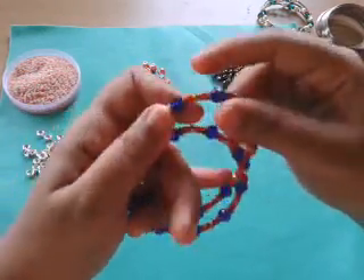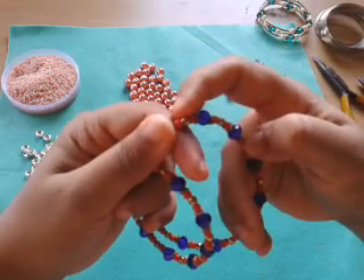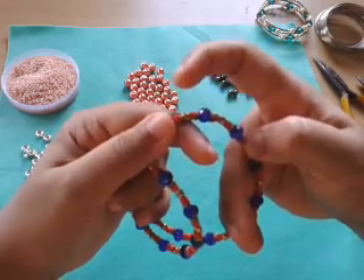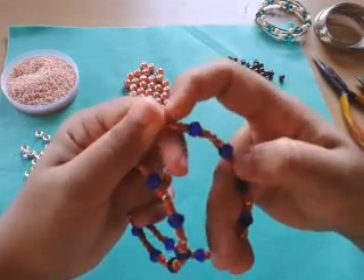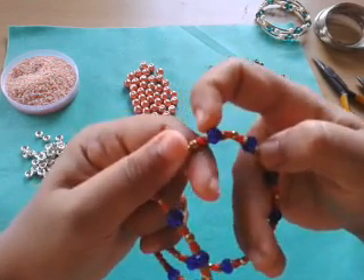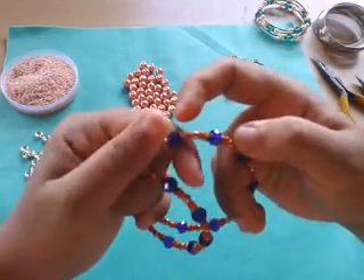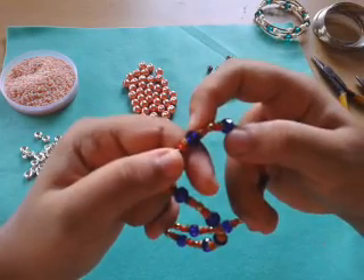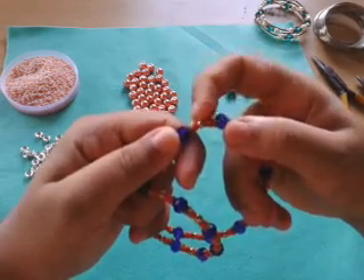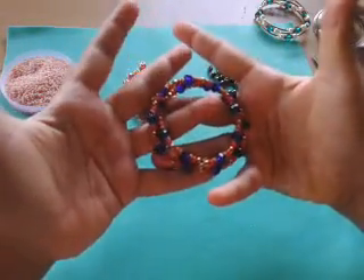The next thing I made was rondelle and 6/0 seed beads. My sequence in this one was: a 6/0 red seed bead, a daisy spacer, then a 4mm oxidized metal bead — it doesn't lose its color, so I just love it. Then again a 6/0, two daisy spacers, an 8mm rondelle crystal, two daisy spacers, a 6/0 seed bead, a 4mm metallic bead. I continued the whole sequence all the way around.